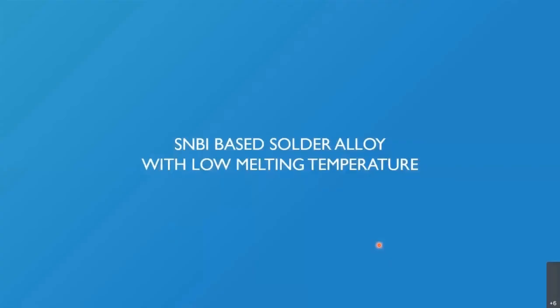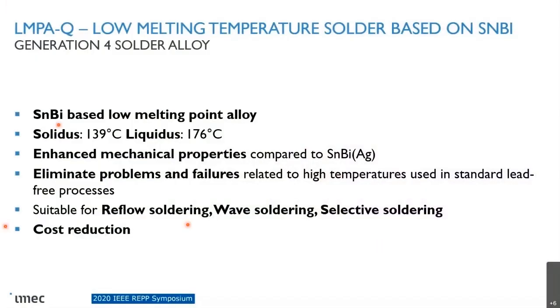The tin-bismuth based solder alloy with low temperature — I'm specifically talking about LMPAQ. It's a tin-bismuth based alloy, but not eutectic tin-bismuth. The solidus is 139°C and the liquidus is 176°C. It was proven that it has enhanced mechanical properties compared to the tin-bismuth eutectic version. Issues related to high temperatures can be solved, and it is suitable for reflow, wave, and selective soldering. Last but not least, cost reduction is reasonable.